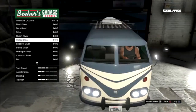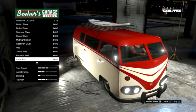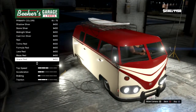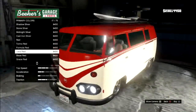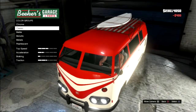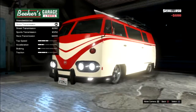We're gonna go with one of these reds. Maybe turnilla red actually. We're gonna go with turnilla red because it does stand out.